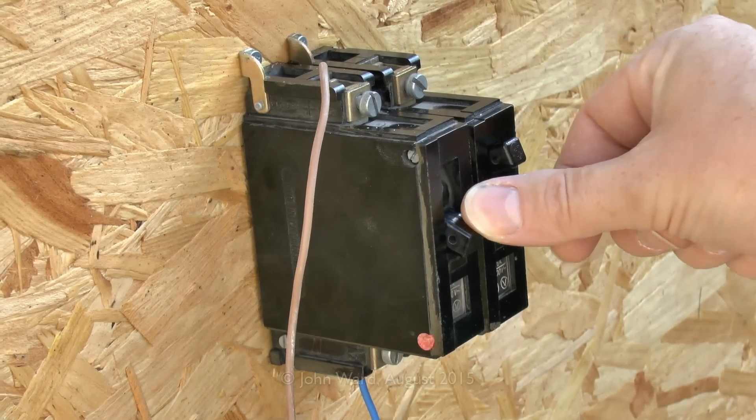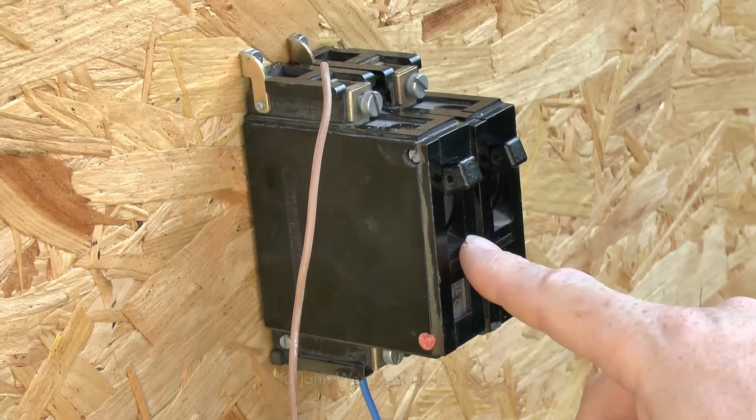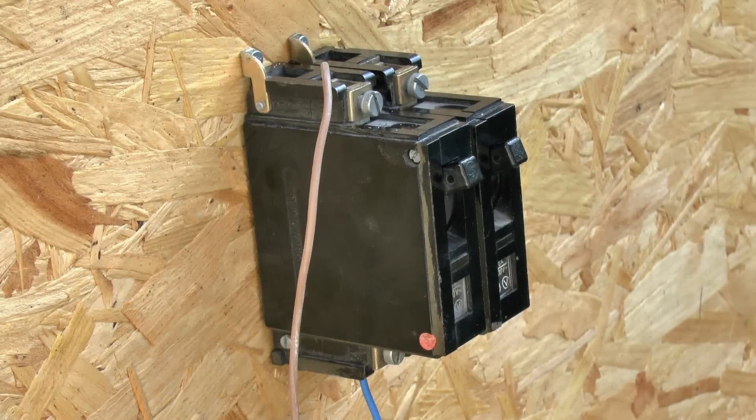To reset the thing, you basically press down the lever, which causes the button to retract, and then turn it on by lifting the lever to the up position. That seems to work as intended, so let's have a closer look at that.